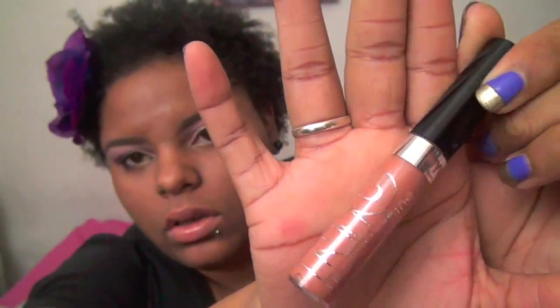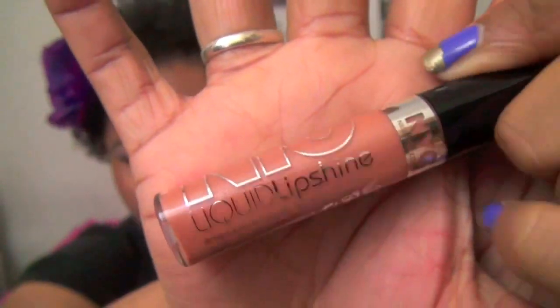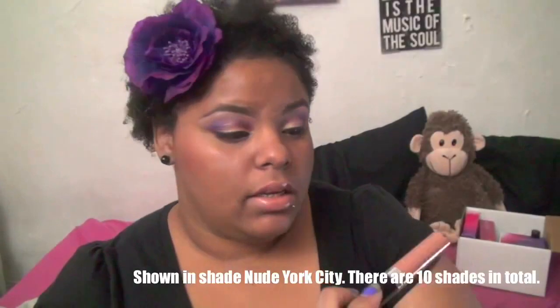The next item is the NYC New York Color liquid lip shine, which is $2.49 — you can find it at CVS, Duane Reade, Walgreens, or any drugstore. I don't actually own any NYC makeup, though I have a couple of their nail polishes. I was really excited this was a nude, since I've been into nudes lately. For spring and summer I like bold eye makeup and keep lips neutral. This is a nude beige-brown color called Nude York City.